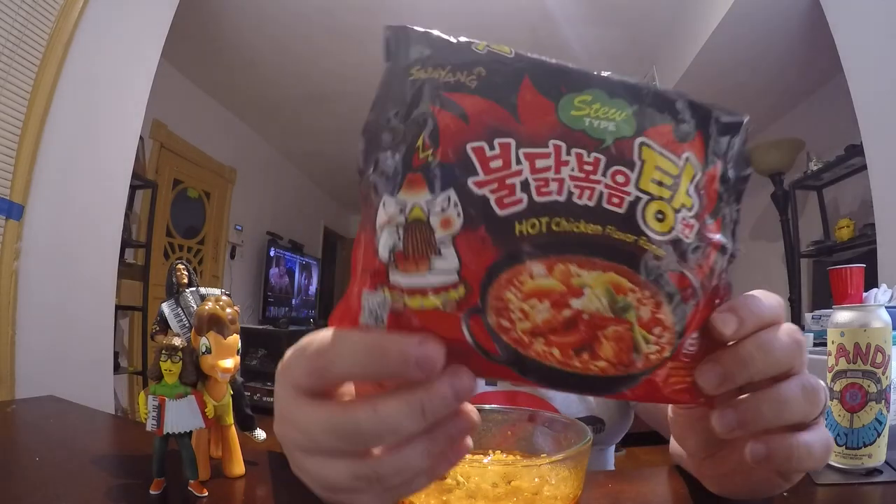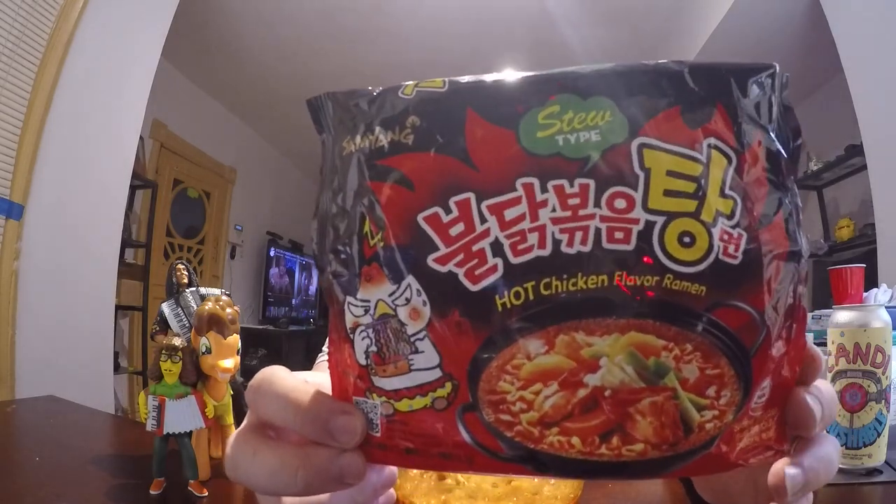I'm going to have to give this ramen — the stew type hot chicken flavored ramen — an 8 out of 10. The chicken flavor, although a little bit watered down, is still very good. The spice level is very good. It's not going to blow you away, but it's going to give you the tingle on your lips, the tingle on the back of your throat. You might have to cough a little bit, but you're not going to be pouring milk down your throat to make sure you're not dying from the heat.